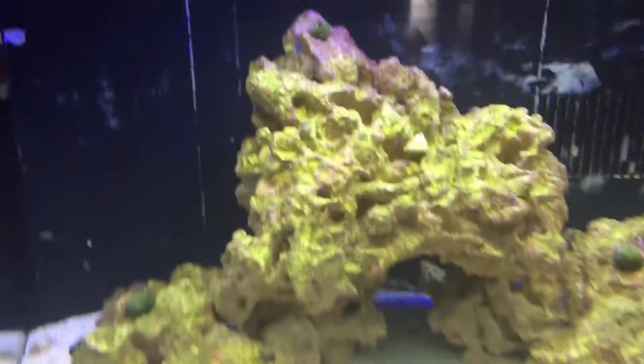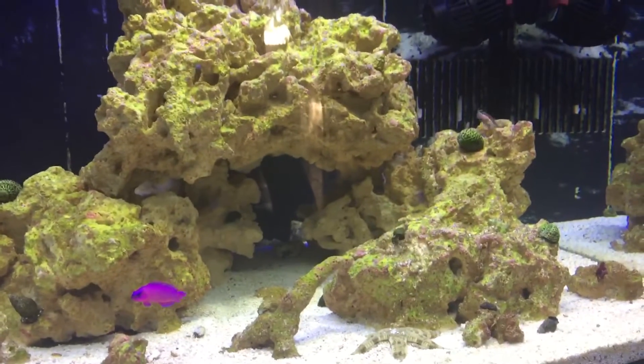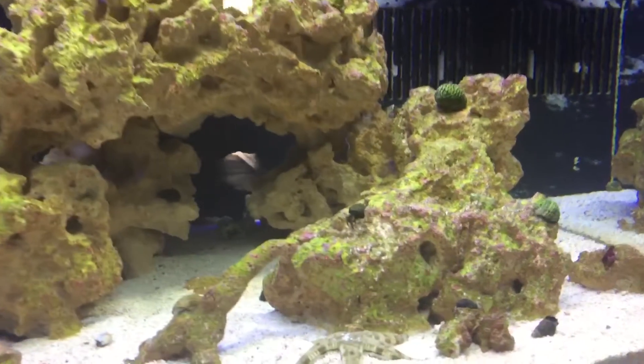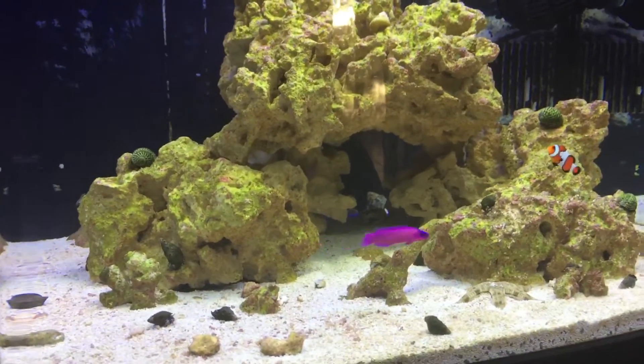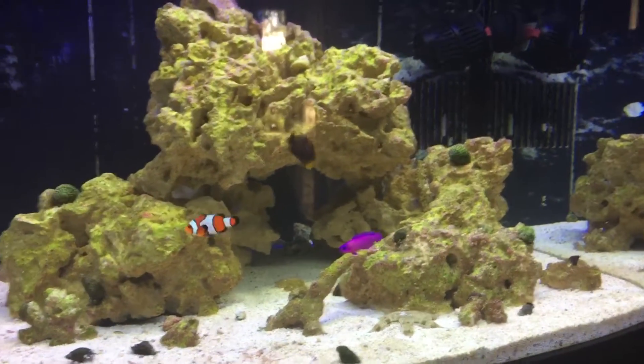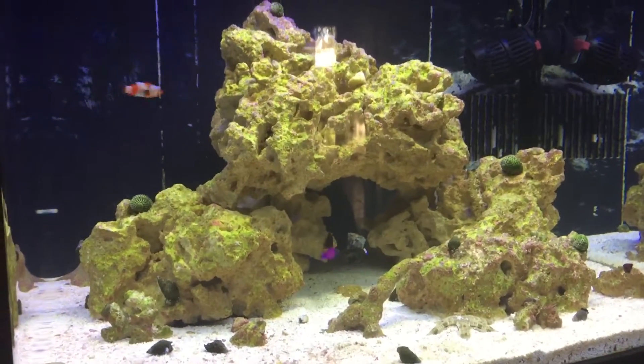Everybody ate well. Continue to see some good coraline popping up, as I showed before. Love the selection of fish — that's gonna be all for the fish. I think I've got a really good mix, very happy with it.